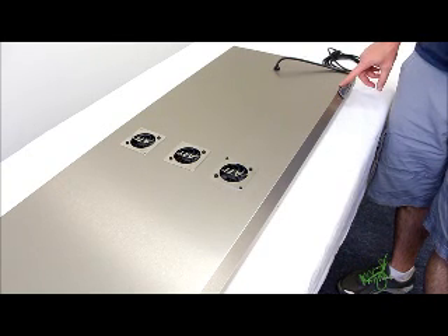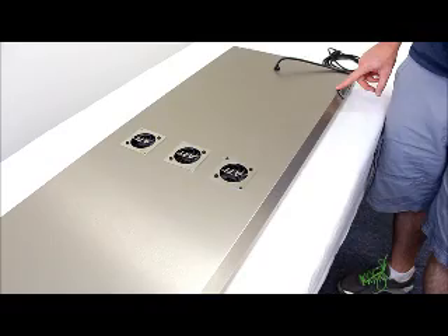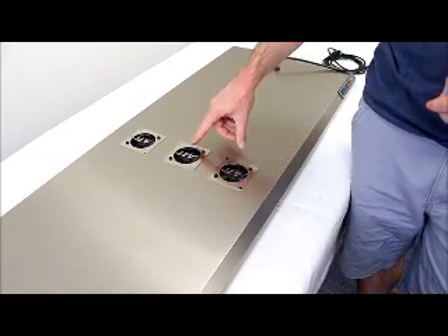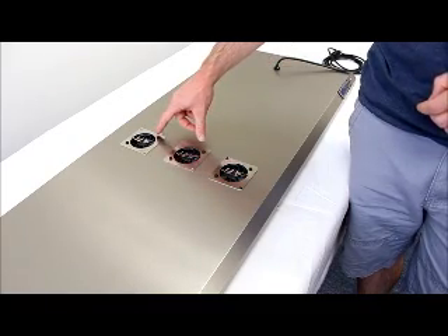What you have inside the fixture is wire leads that run from the controller to the first fan, then from the first fan to the second fan, and then if you have an eight-ball fixture, from the second fan to the third fan.